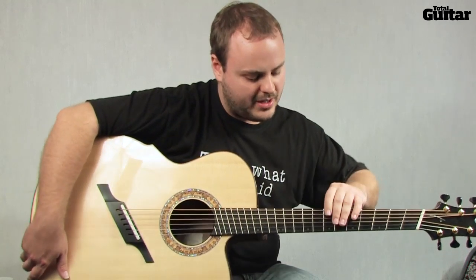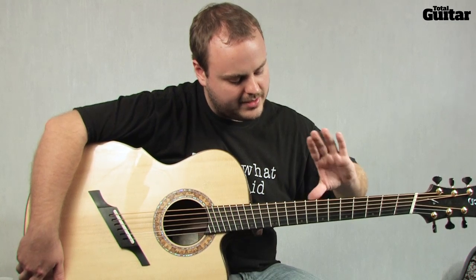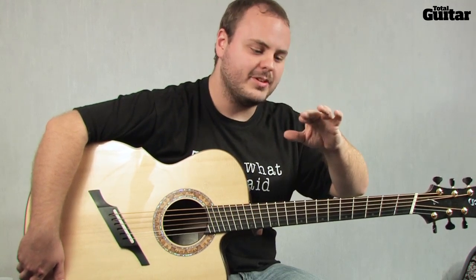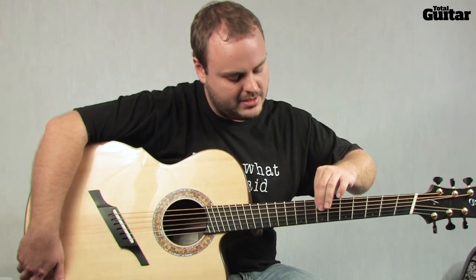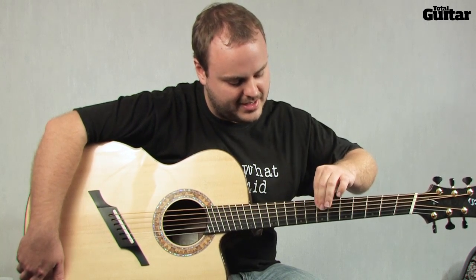When you do these hammer-ons over the top of the neck, I have the thumb right in the middle of the back of the neck. A lot of times I'll stack the middle finger on top of the index finger, and that way you're using two fingers to actually hammer on rather than one. I think it gives you a little bit more strength there to hammer those on that way.